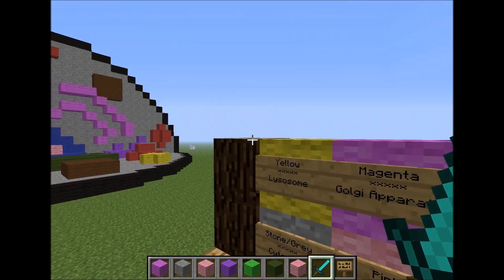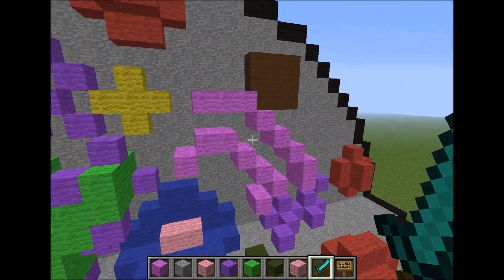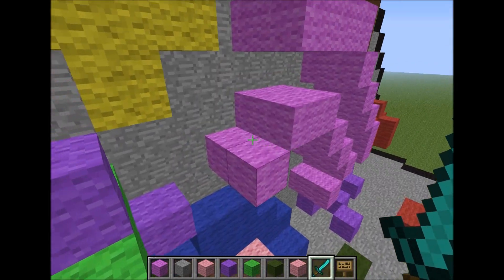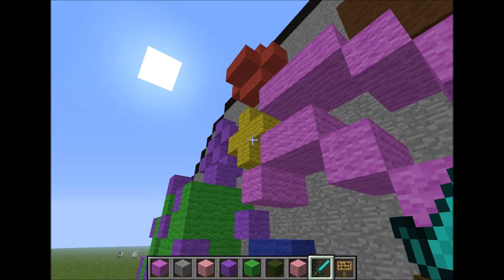After the lysosomes, magenta is the Golgi apparatus. Here it is — I kind of plopped it out. It's two blocks out, and just kind of two little sections of them right there.